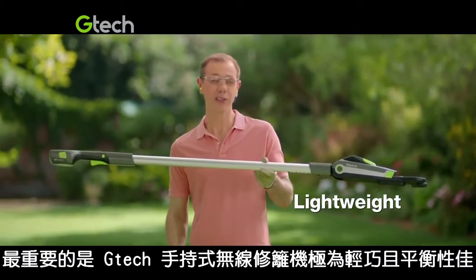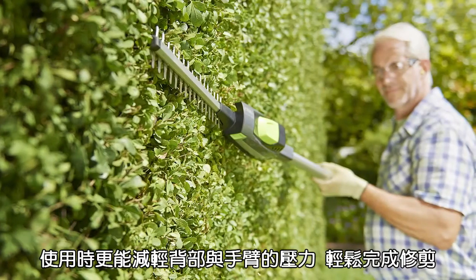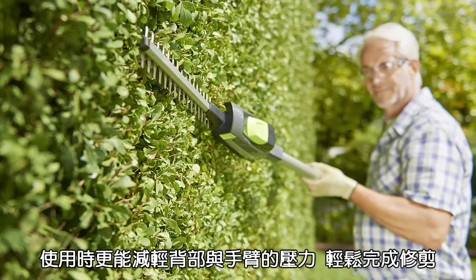Best of all, it's so light and well-balanced, there's less strain on your back and your arm.